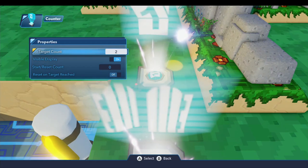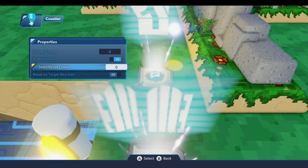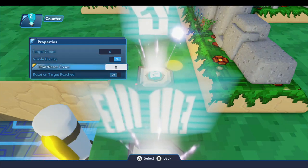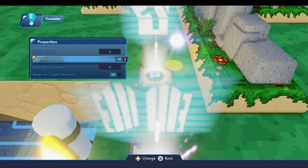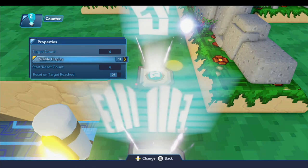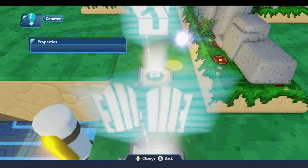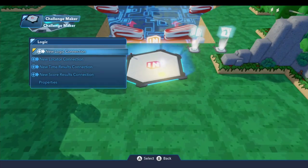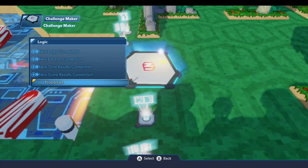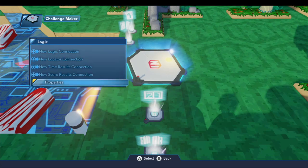For the counter target count, we want three balls, so I'm going to set this to four — you have to add one more to the count than the number of balls you want. The target reset count we'll set to four as well. For the challenge maker, all of the default properties are fine — nothing we need to change there.